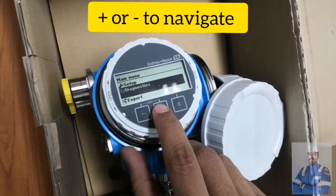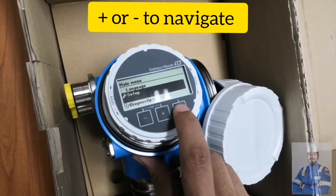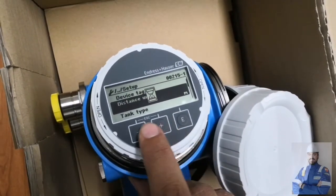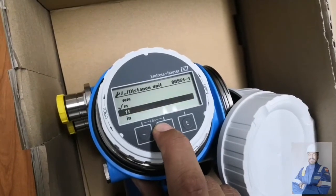In the Setup menu, we have: Device Tag, Distance — where you can select metres, millimetres, feet, centimetres, or inches.